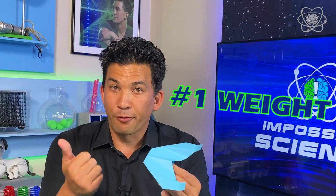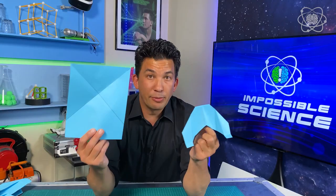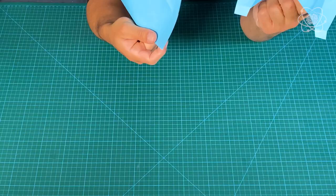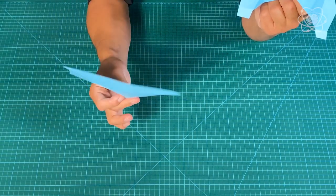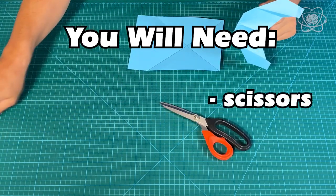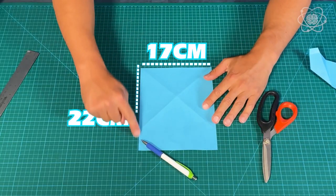So now we have our weight, our drag, our lift, and our thrust. Let me show you how to make it. I'm going to use cardstock — though I highly recommend tissue paper — just so it's easier to see on screen. To do this, you'll need some scissors, a pen, and a ruler. The piece of paper needs to be 17 centimeters by 22 centimeters.